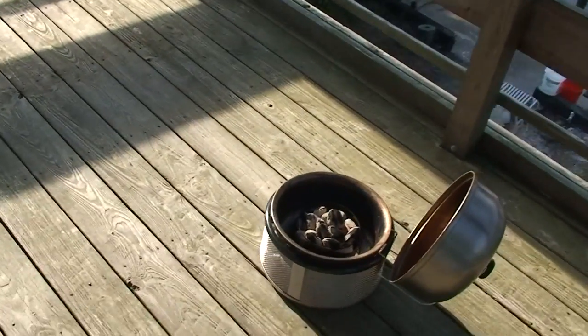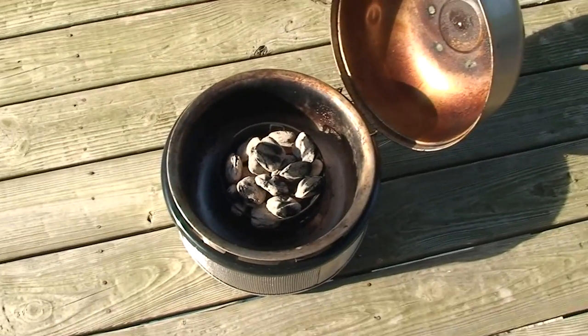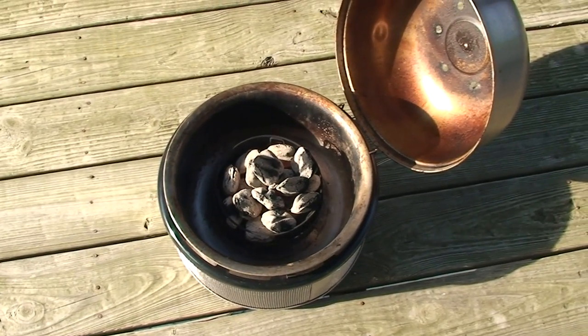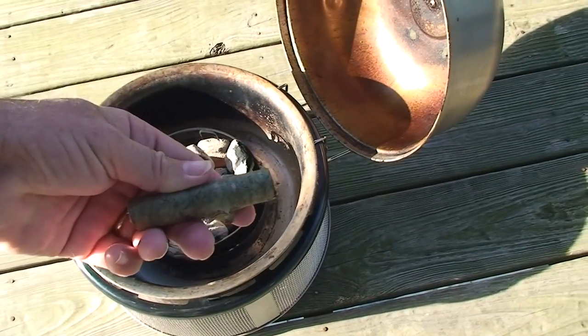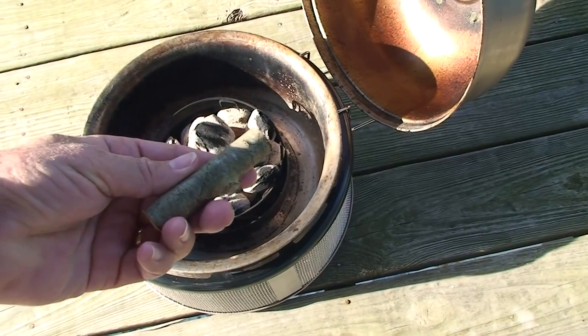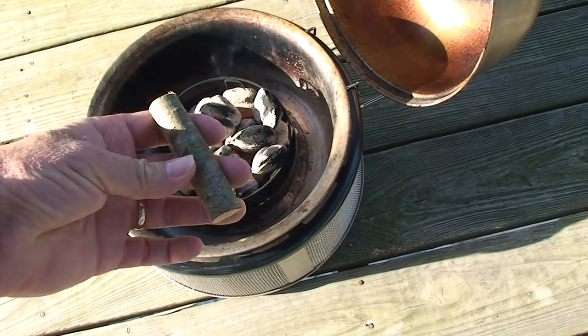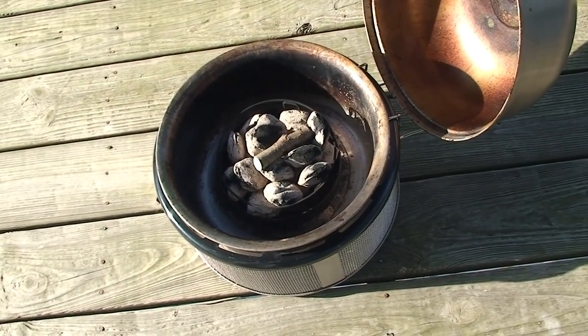Outside we've got the grill going. I've got 10 briquettes in it, and I like smoked meat. On the cob, that's all it takes — smoked fish, chicken, pork, whatever you like — it's just a little piece of wood. Pop that right on and we're ready to smoke.